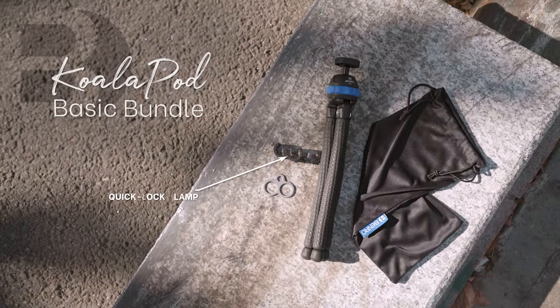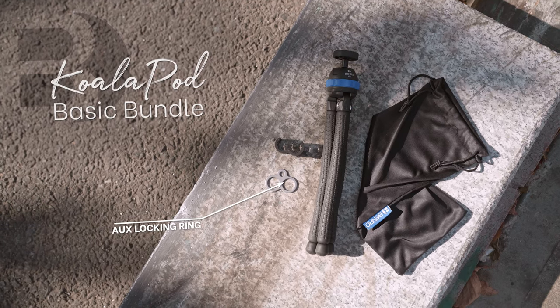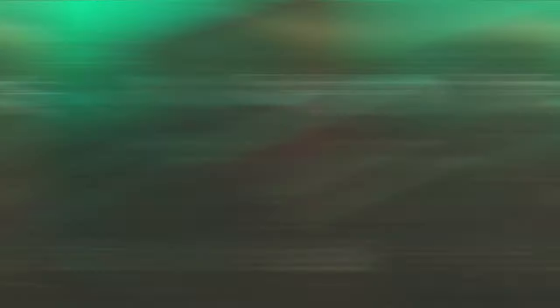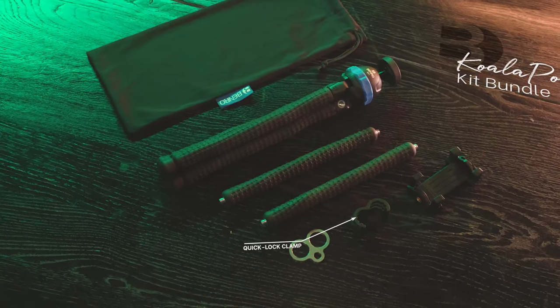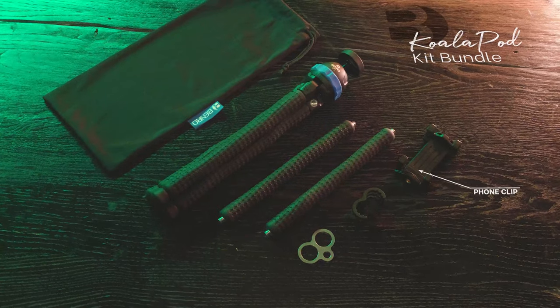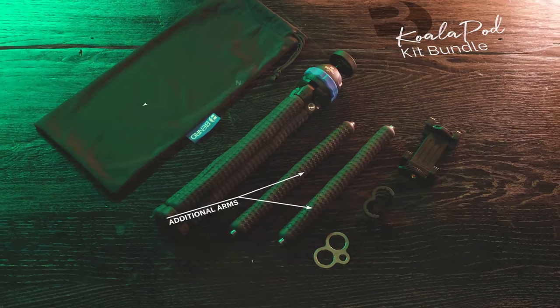The standalone KoalaPod includes the quick lock clamp, an auxiliary locking ring, and drawstring bag. While the KoalaPod kit includes the quick lock clamp, auxiliary ring, as well as a folding phone clip, two additional expanding arms, and drawstring bag.